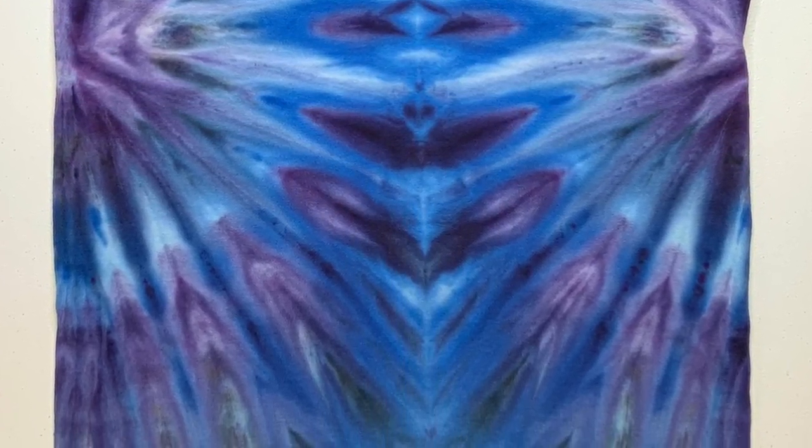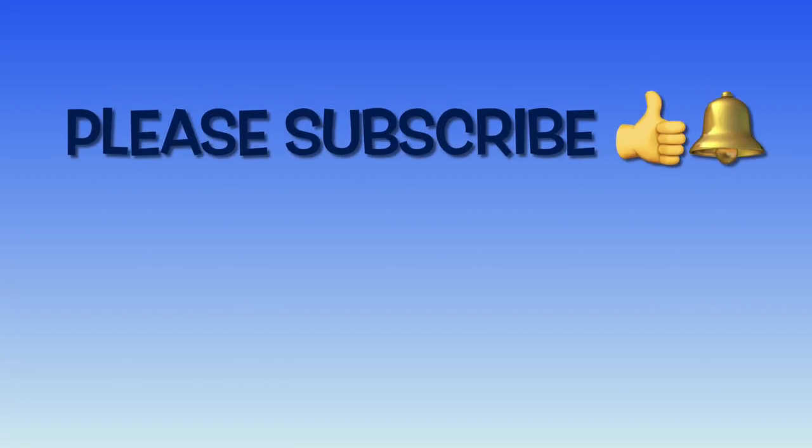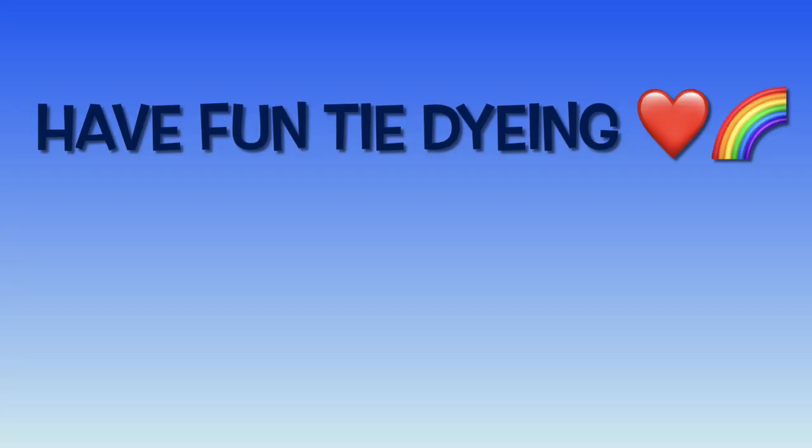Go ahead and leave me some comments down below. Thank you so much for watching. Please don't forget to subscribe, give a thumbs up, and click the bell for future notifications — and remember, have fun tie-dyeing!